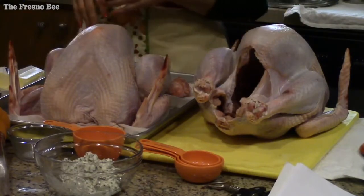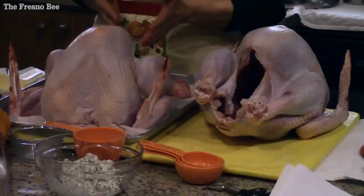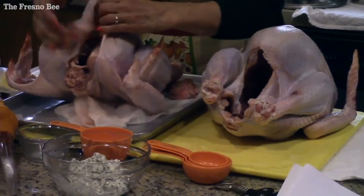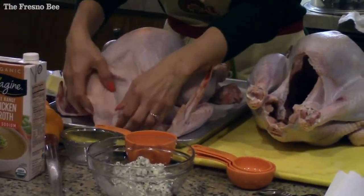Take it out of the bag and rinse it real good. The neck will probably be in one end, and between the legs and up at the neck area there will be the giblet bag — a lot of times people may forget that. So you want to make sure both ends are totally empty.